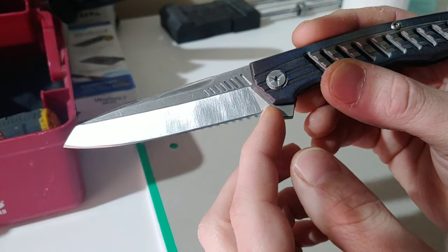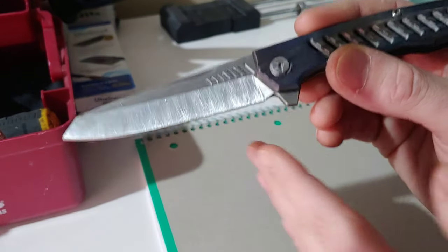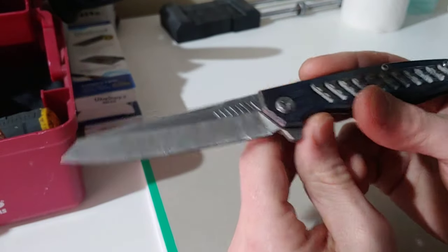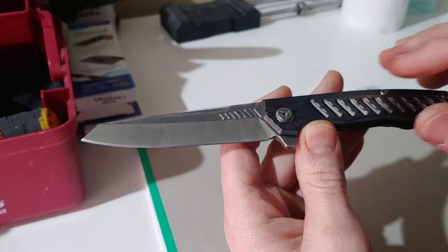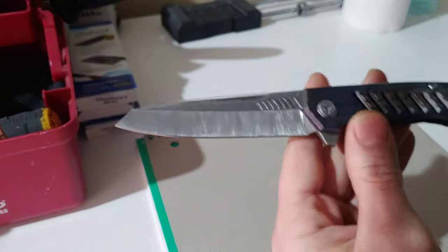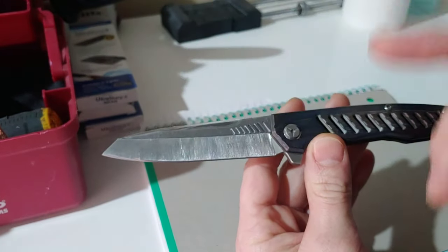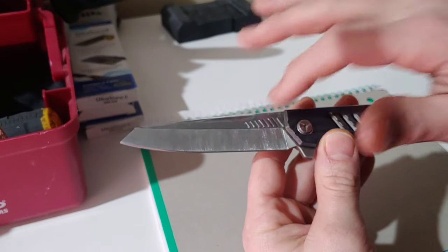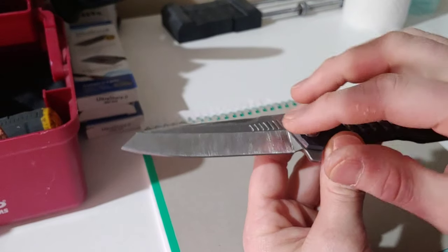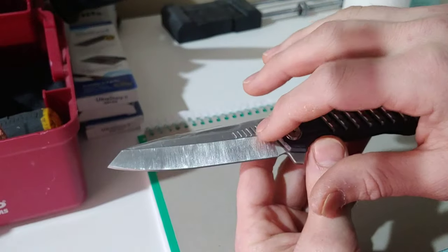I did not do the plunge grind on this one. It is easy to do a plunge grind even with a flat diamond stone, but you are going to want to tape off — not because you are afraid of going past, but because if you drop the stone you don't want to scratch it with the diamonds. You are going to see it is really easy to stay controlled and get this line nice and perfect.